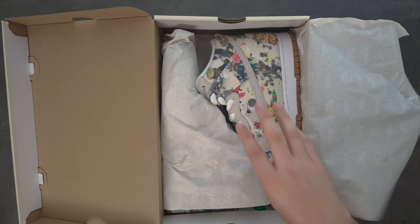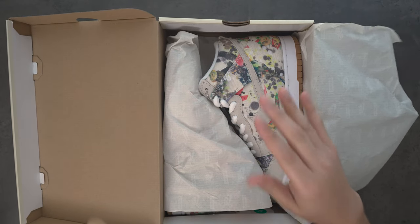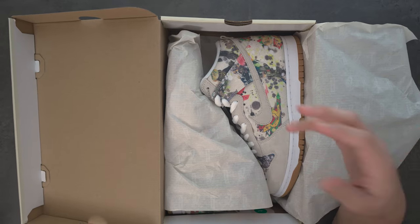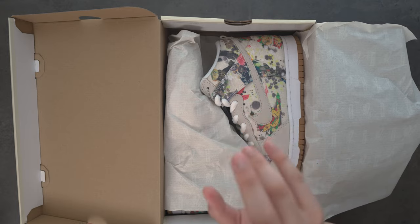Quick shout-out to my boy Nate. He was able to secure these for me on release day. I went for the lows, which was mission impossible for me, but he was able to secure highs. He didn't want them, and I asked. He said yeah. Have some good people in your life, and remember to always pay them back.